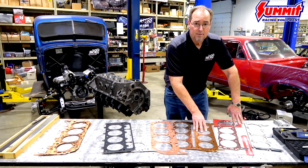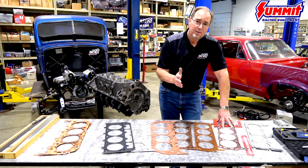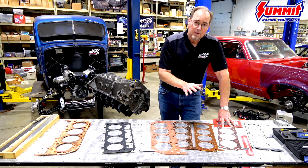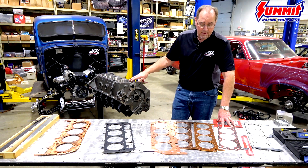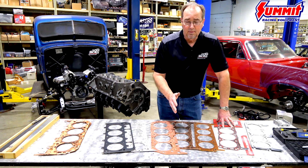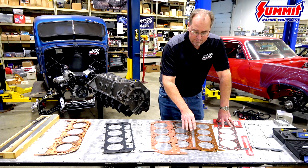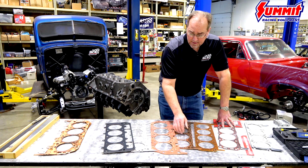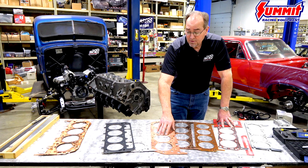The copper gasket, on the other hand, will withstand surface finishes in a very wide range, primarily because it's a malleable metal. It will conform to the mill marks on the block and the head — copper is softer than either of the metals it's facing. This is true for both the solid copper and the embossed solid copper, which is a much thinner gasket at 20 thousandths thick, and the ICS Titan gasket which includes the seals and the combustion seal.